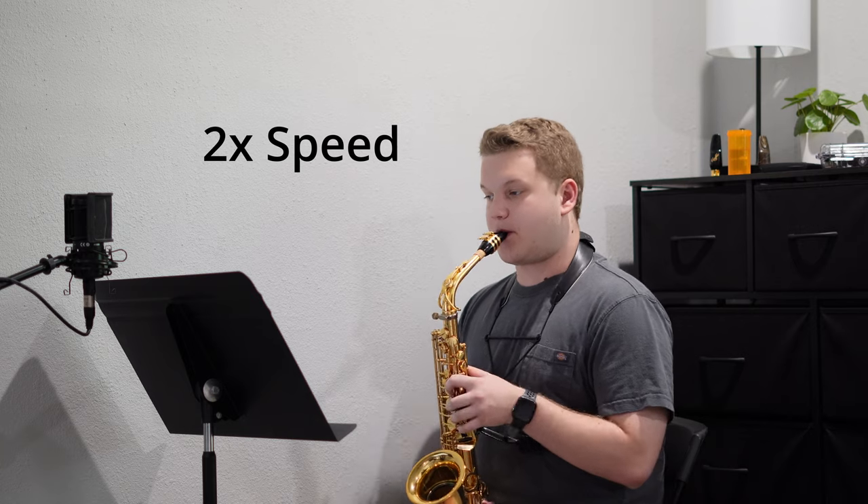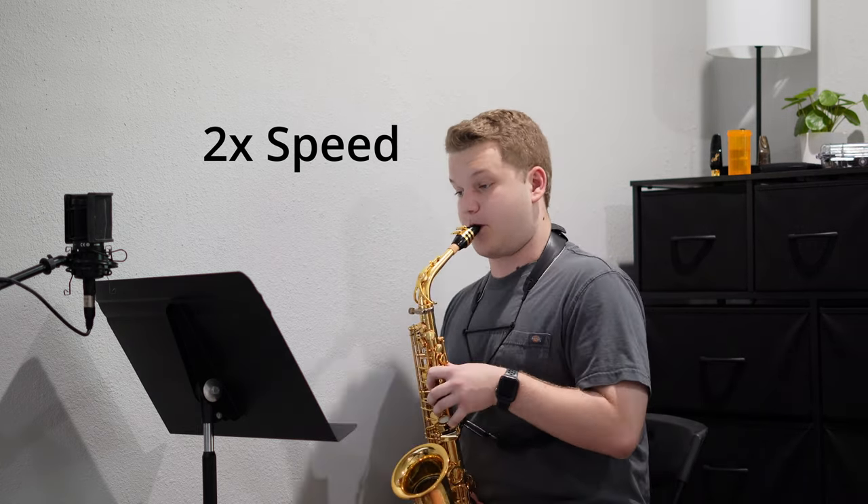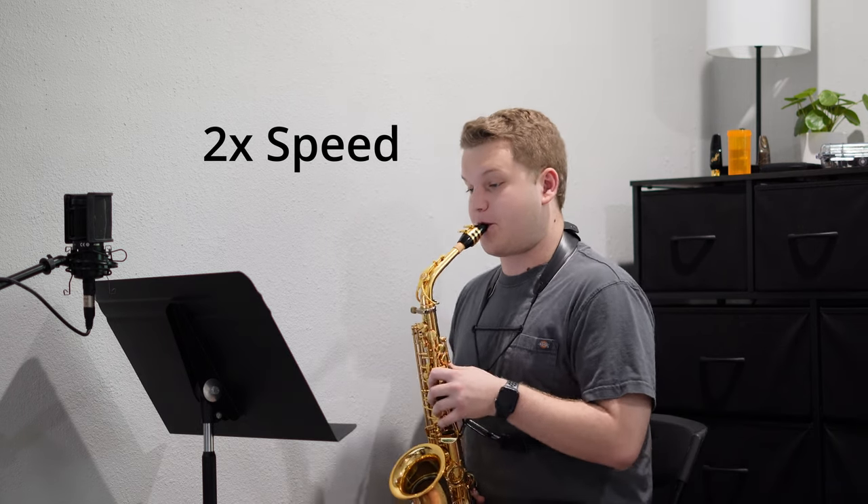Here's the first half of Tableau. I sped it up for you just because it's sort of boring at 80 BPM, but it's fun to listen to at double speed, which ends up being around full tempo.